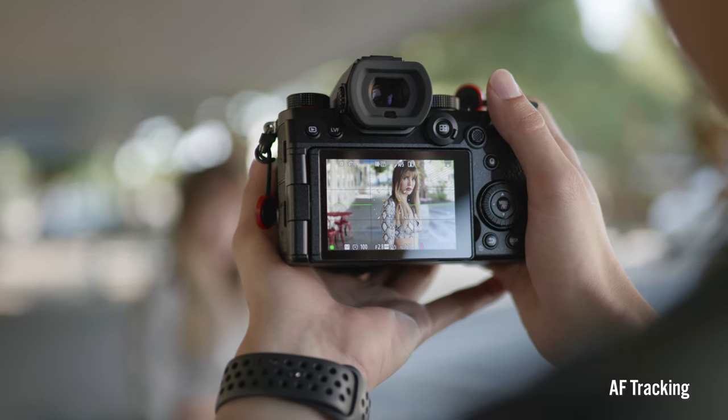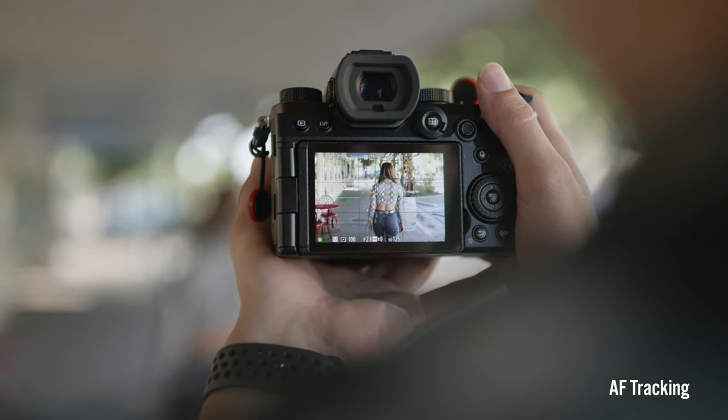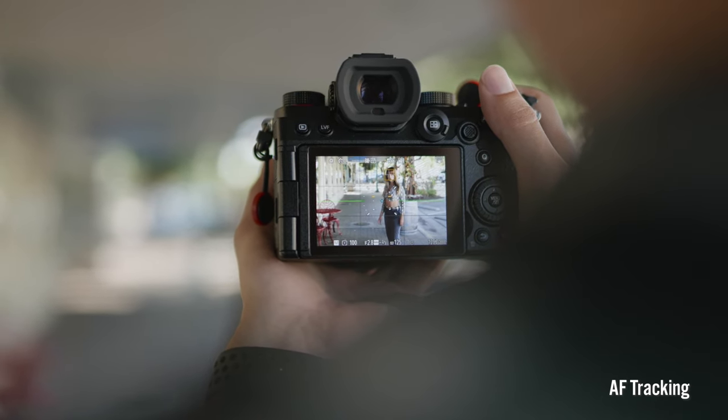Feature number four is the improved autofocus tracking. I shoot a lot of lifestyle and fashion photography, and the majority of the time my models and subjects are moving. Not only do we have eye tracking, but we have face tracking and body tracking, and now head tracking has been added as well. It's really cool to watch in action — I can see the focus box go from the eyes to the face, and then move to the head, especially when someone turns away from the camera; it still maintains and tracks their head. The autofocus tracking improvements for the S5 will also be passed down into the S1R, S1, and S1H with a future firmware update.